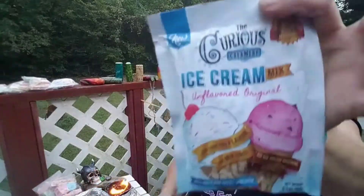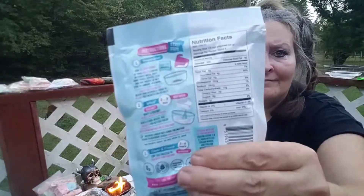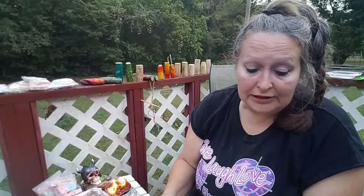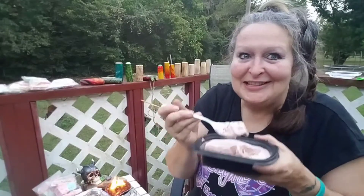I got the unflavored — I thought I grabbed the strawberry. So yeah, it's just a half a cup, which is 120 milliliters, of your chilled liquid of your choice: either milk, juice, fruit puree, coffee, coconut water, coconut milk — whatever liquid you want to try with the unflavored. Have fun and experiment! I'm gonna go enjoy my ice cream, so I'll see you on the next one.